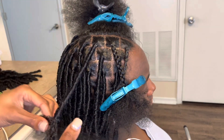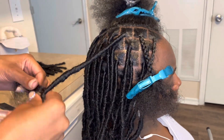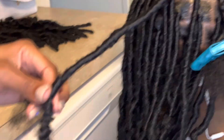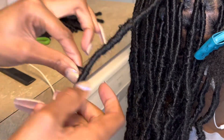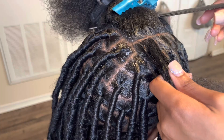You don't want it to be obvious where you end your wrapping. Right here you can see I'm going to start wrapping upward and then wrap back down — that's how you seal your ends. You don't need any hair glue or anything else and it's going to stay, trust me.